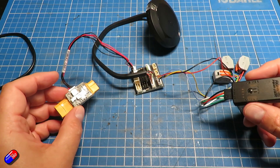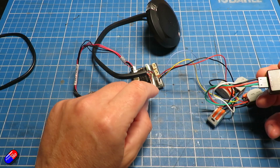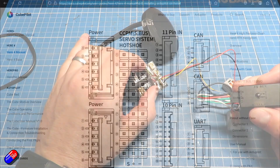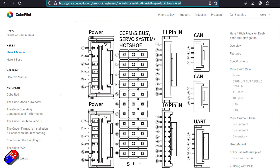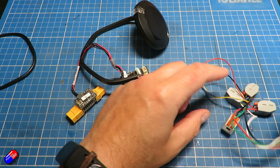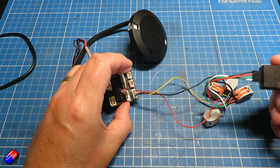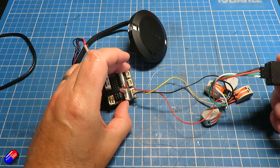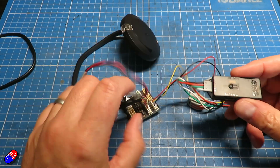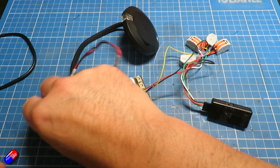The black and red connections are going to the black and red on the end of the port — you can actually see the pin-outs here in the diagram, which makes it a little bit easier. The white cable connects to the yellow cable going into the port, and the green cable connects to the blue cable — basically transmit to receive, receive to transmit. You've seen that a million times.